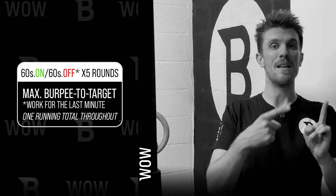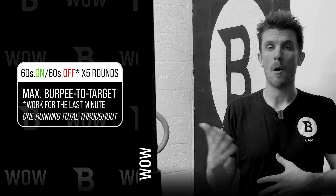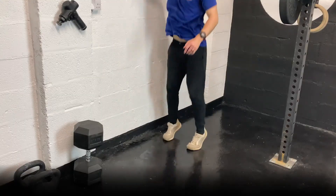Be sure to go back to your old score to see if you can beat it this time. If you can't beat your previous score, see if you can move more efficiently, or maybe go unbroken for the entire minute. Good luck.